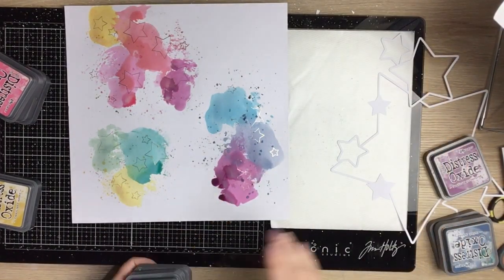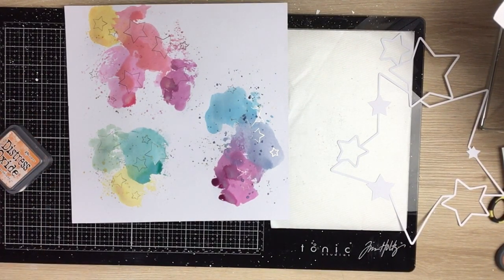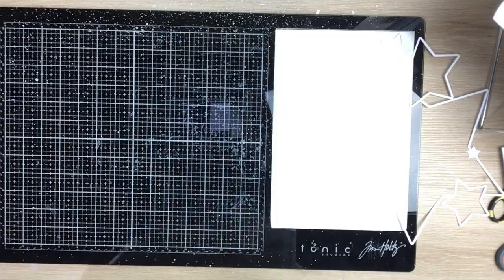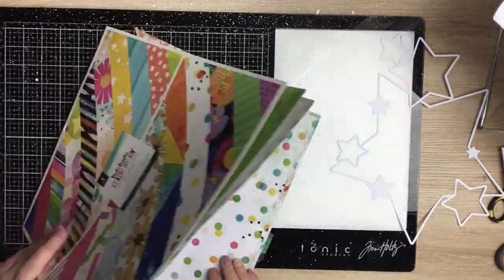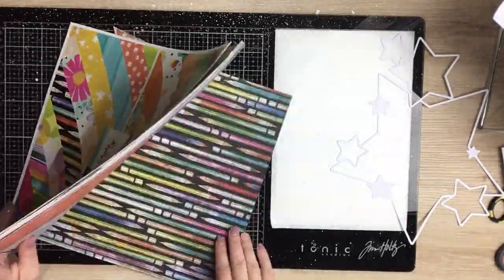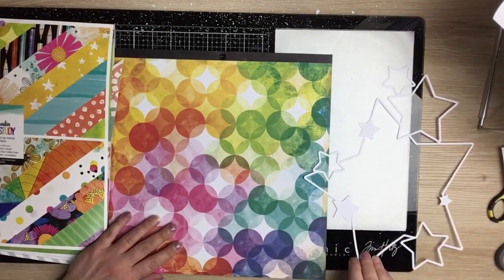I clean up my mess a little bit and leave that to dry while I work on backing the cut file — I'll just put my inks away first. I pull out the paper pad; I had an idea of what I wanted to use. There's a really bright colorful pattern paper in here — that's the one, I love this paper.